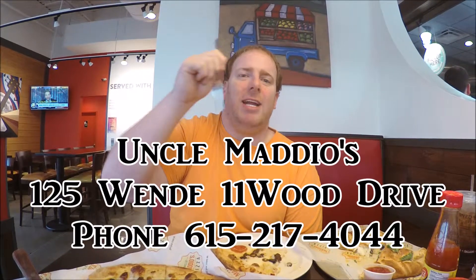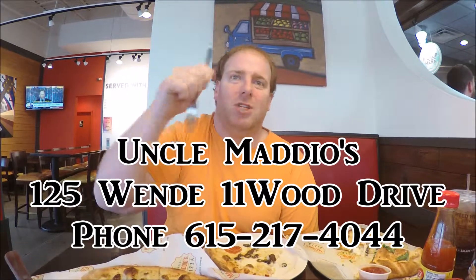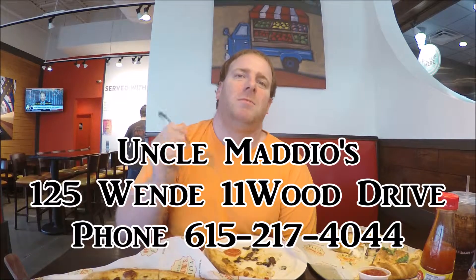If you like this video, be sure to look at the number right here that I'm pointing at — you see these numbers, folks? That's the address and the phone number. Enjoy the food when you come here. And now I want to finish my lunch. I'm Debate Brother number one. We're signing out.